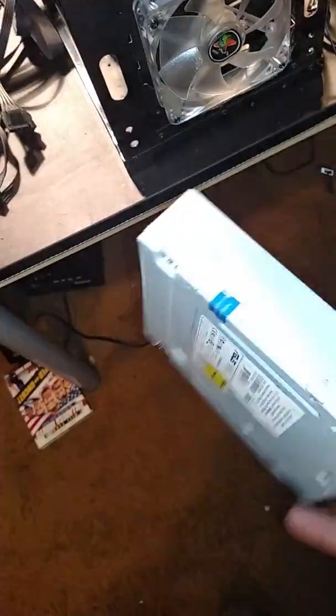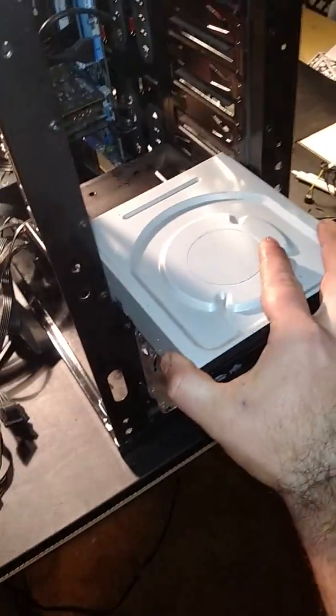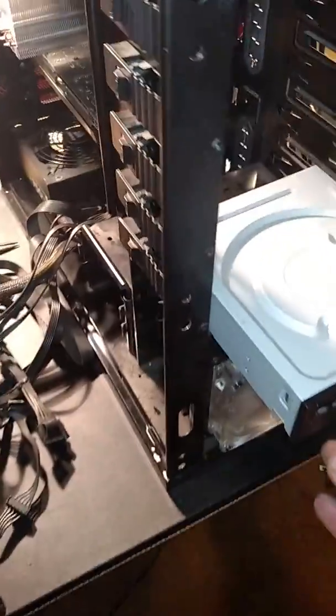You don't even need to add anything to these — the CD drives go straight in.